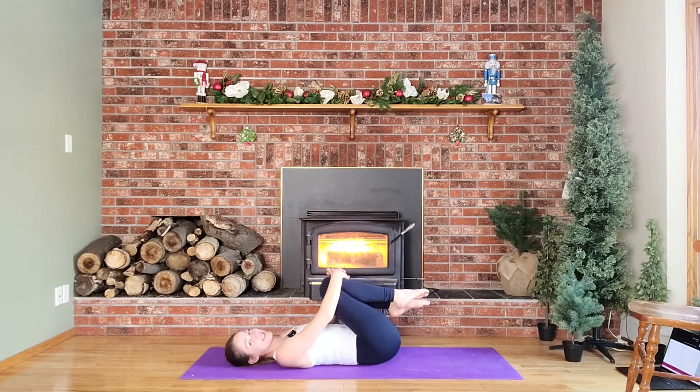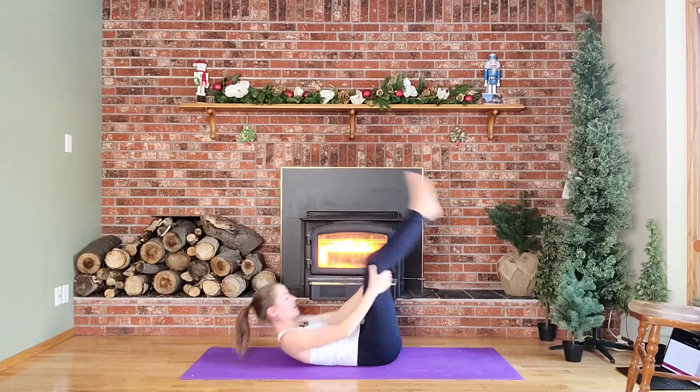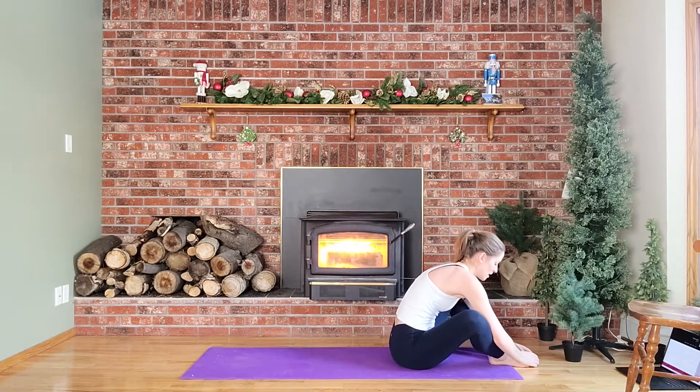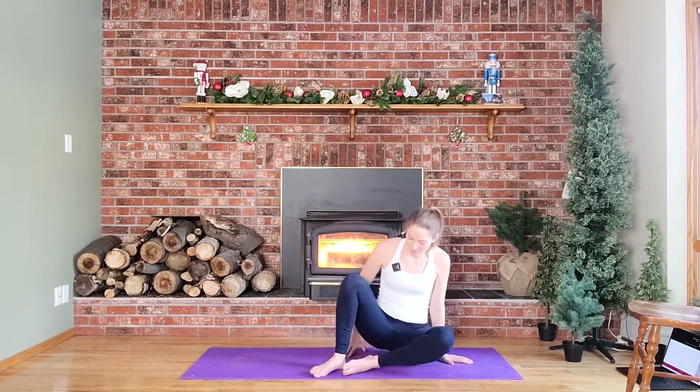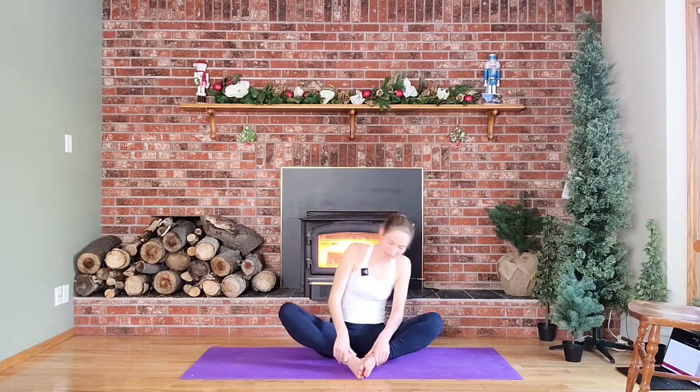Okay, as you inhale, hug those knees and do little rocks side to side. On your next inhale, rock yourself up to a nice seated position. Nice job, that wasn't so bad, right? Nice and quick. You can bring the soles of your feet together for a good butterfly stretch — roll those shoulders back, sitting nice and tall, taking a few deep breaths. Then lift those knees together and change to a cross-legged position.